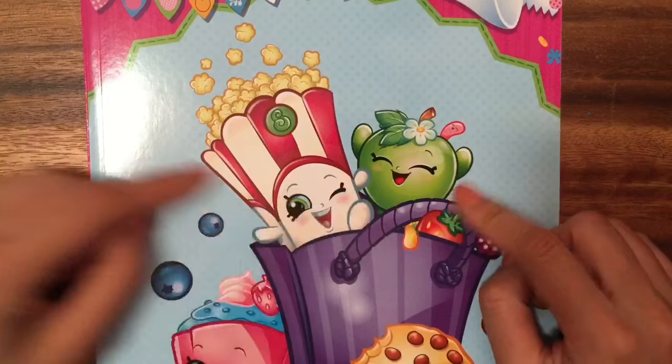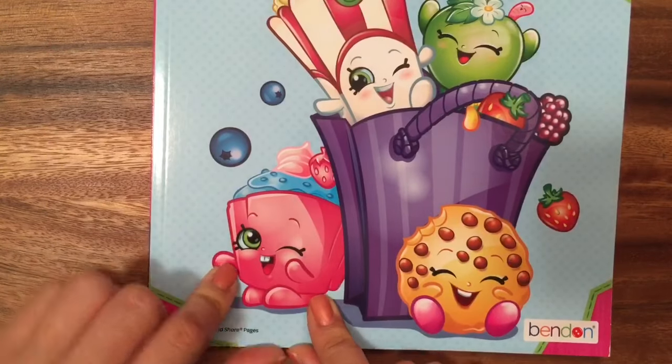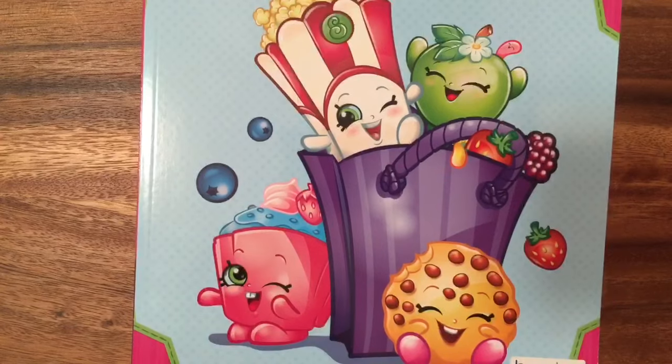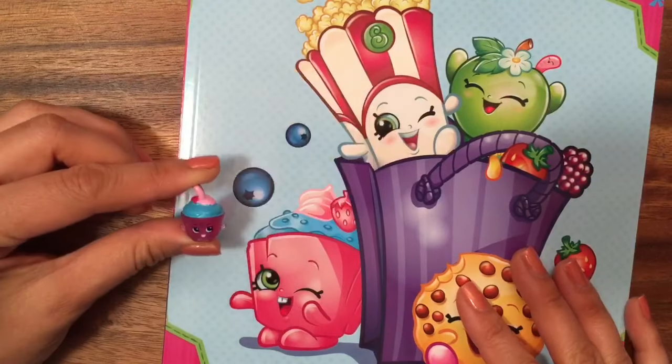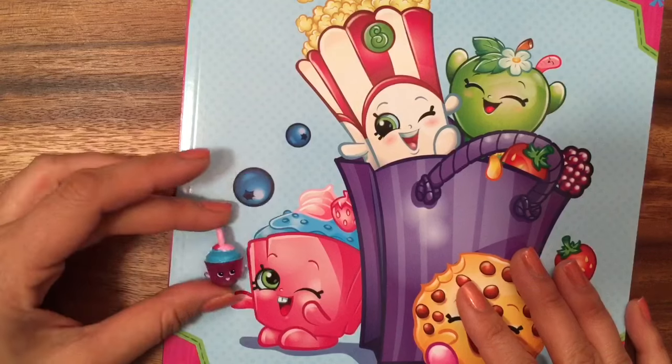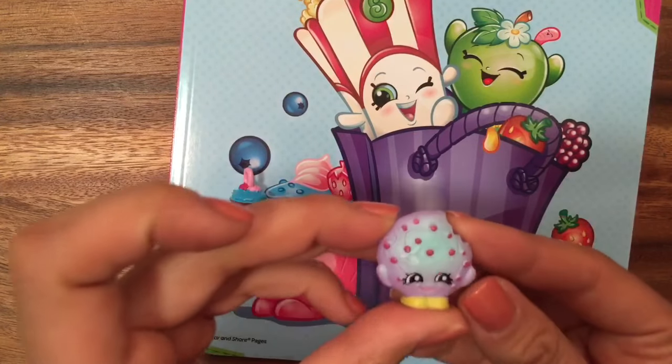So it's Poppy Corn, an Apple Blossom, and Cookie Cookie, and I don't know what this one's name is. Something Cupcake? I'm not quite sure, but I actually do have her in the charm. I don't have the original Season 1 Shopkins, but I think this is her — it looks like the same colors. And I also have Cookie Cookie there.